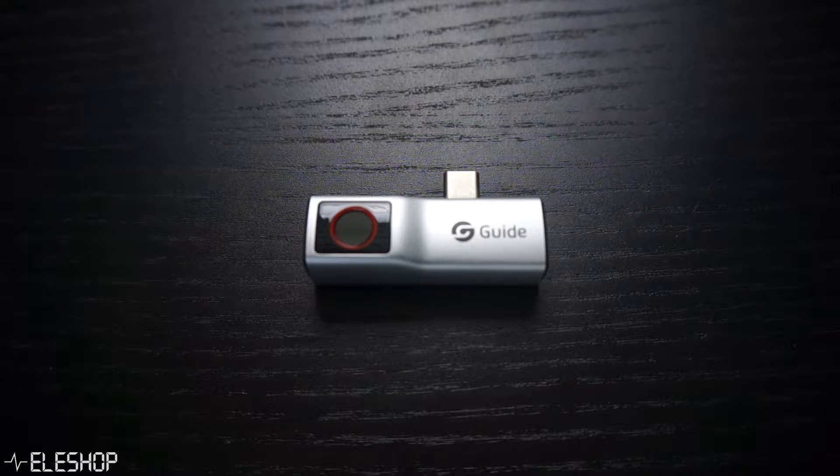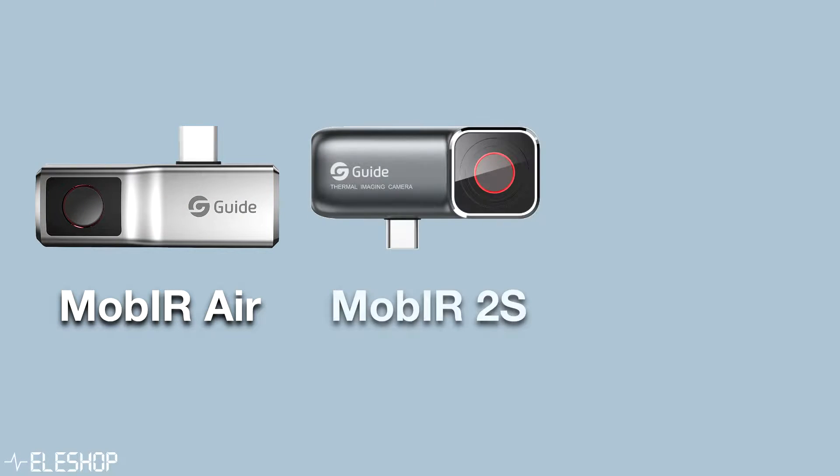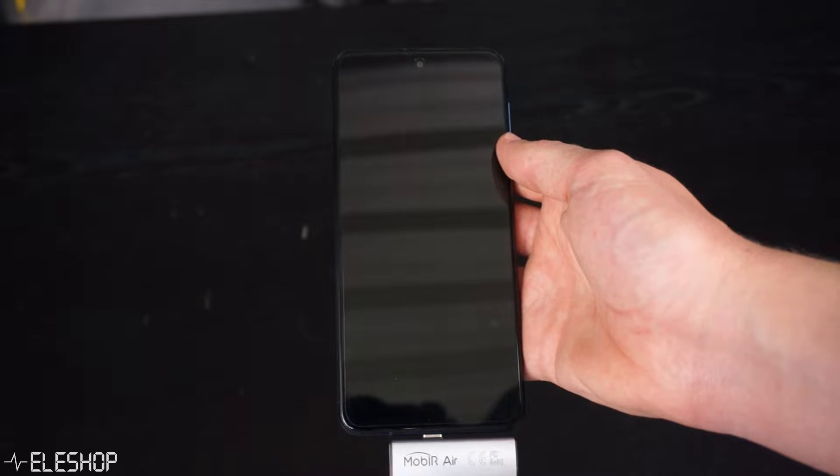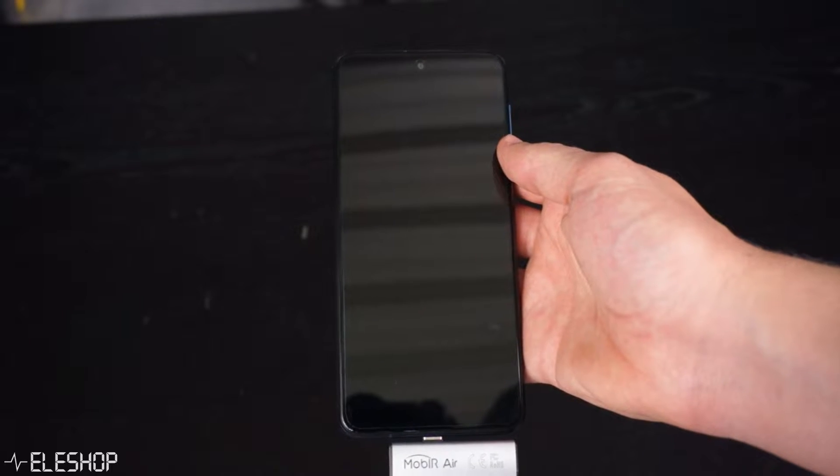Guide provides three different smartphone thermal imaging cameras: the MOB-IR AIR, the MOB-IR 2S, and the MOB-IR 2T. All these compact cameras are available for Android with a USB-C connector. Only the AIR version can also be bought for iOS, but the other two versions cannot.